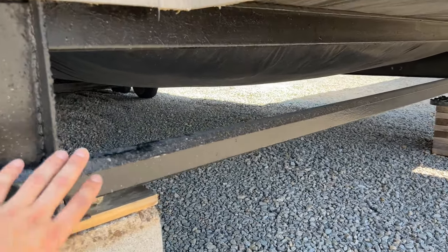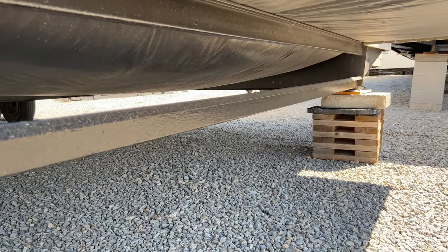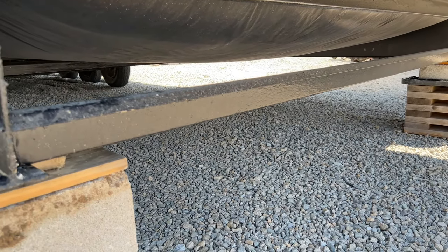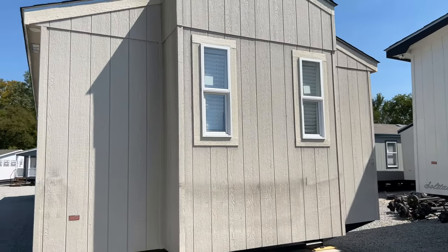Something to note — this is a Z-channel cross member. Most of the time you'll get a C-channel; nothing wrong with that, but this Z-channel is slightly better. The reason is it has two bends in the metal going in opposite directions, making it more rigid than a standard C-channel. It's a really heavy house, so it needs a really heavy frame.